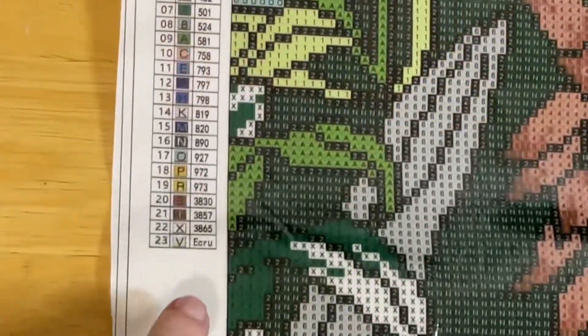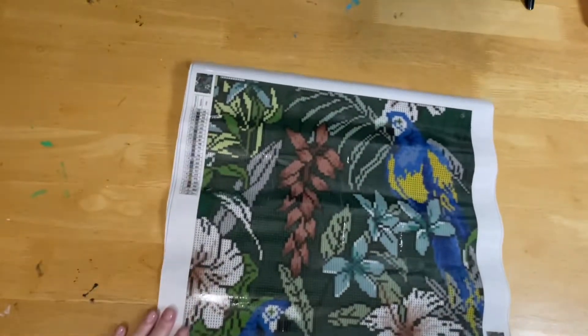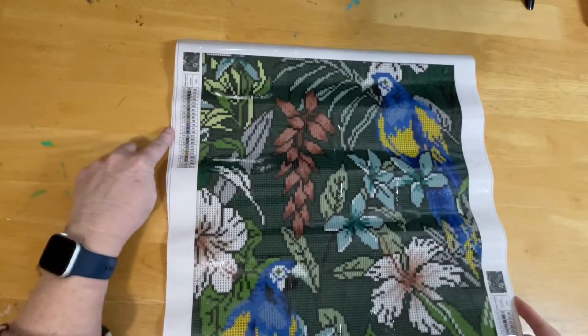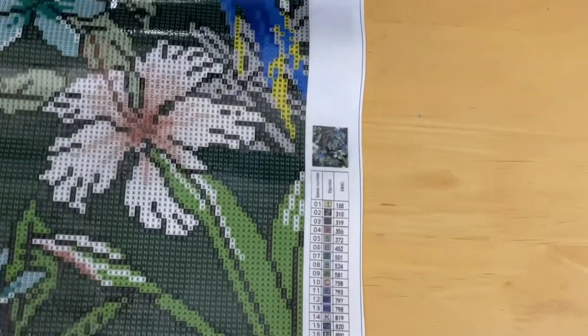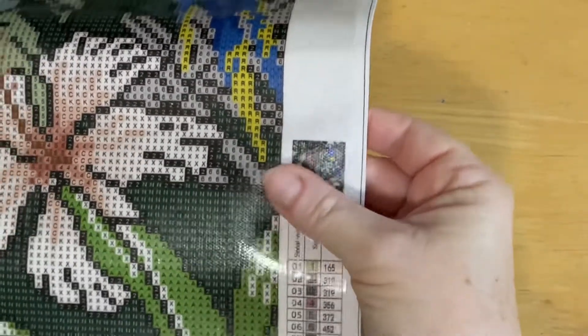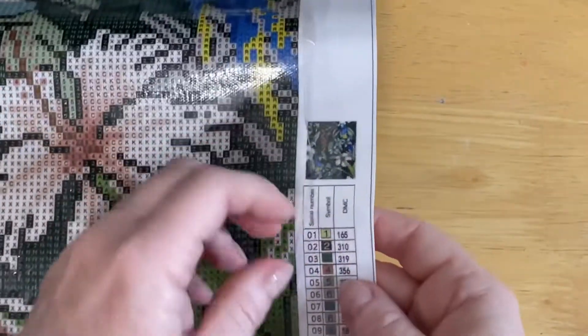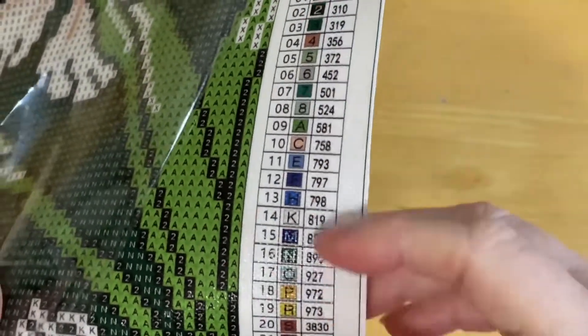I've got lots of projects to do. I have charting on the top left and on the bottom right as well, so you should be able to work from either the top or bottom on this one. Both charts have a thumbnail — a bit glary but quite reasonable. This one has 23 colors in total, and I have DMC coding all throughout.